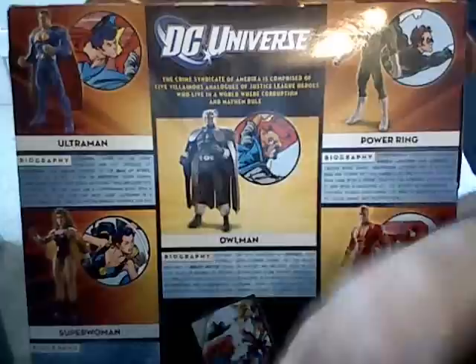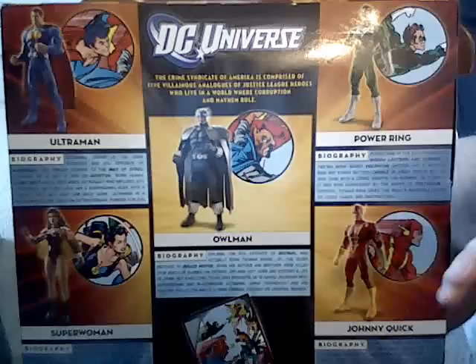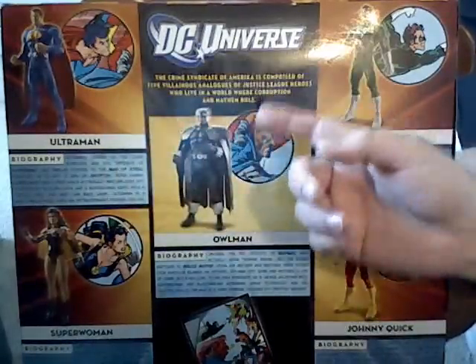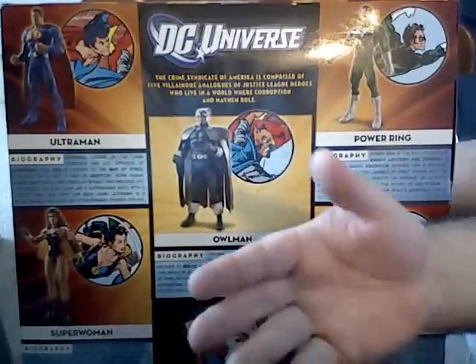Anyway, that's just an introductory video showing off the box. We'll go ahead and start doing individual reviews of all the figures, so stay tuned for the individual reviews, and until my next video, I'll see you then.